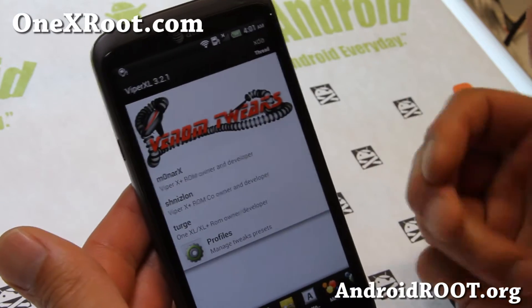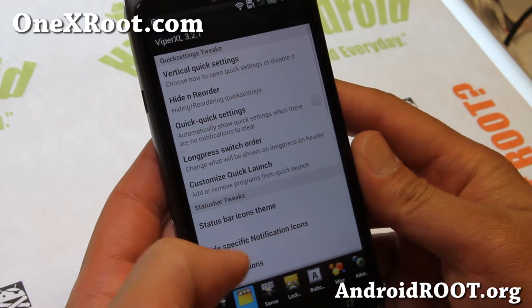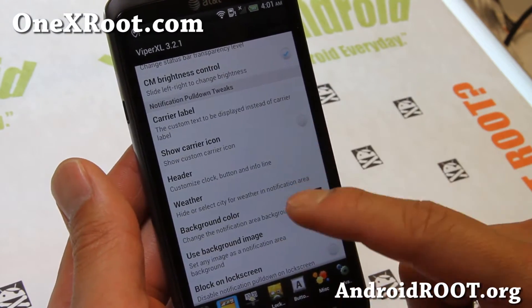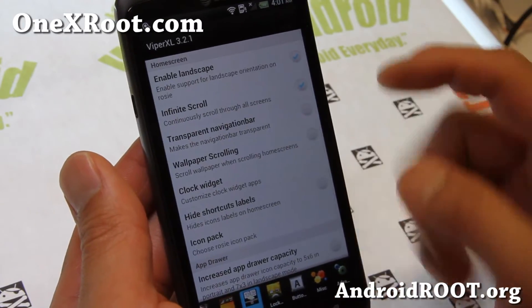The heart of it is in Venom Tweaks where you can tweak a ton of stuff. You can change the battery, clock options, put weather widgets, carrier label — sort of like an AOKP ROM but for Sense.